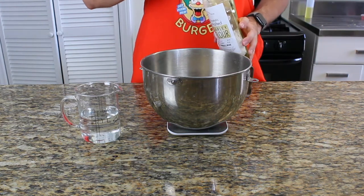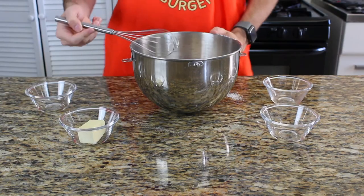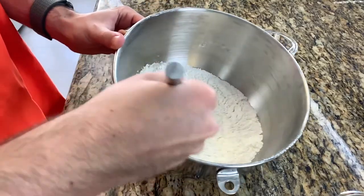We're back to our secret weapon, which is malt powder. I'll put a link in the description. I usually use around one and a half to two grams, something like that. Now nicely combine the whole thing before we add our water to it.